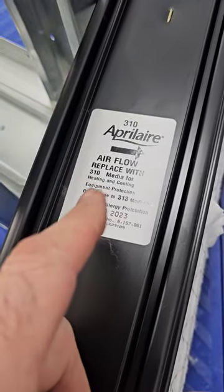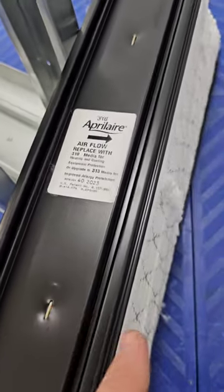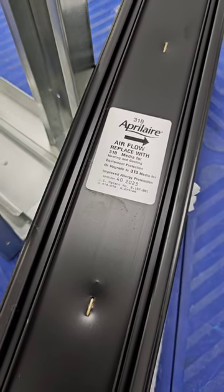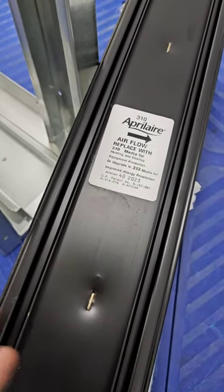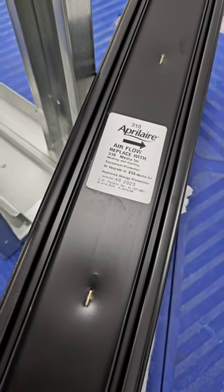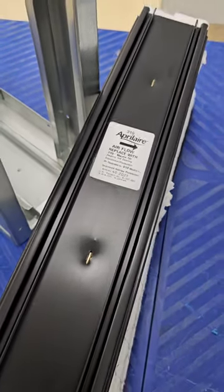This is a 1310 cabinet and this is a 310 media from April Air. It's a MERV 11 and it's 20 by 20 by 4 inch. One of the good things about a media that has a deep pleat is that the pressure drop is lower. I was told this one has a pressure drop of 0.1 inches at 800 CFM, which is pretty good when it comes to a media filter.